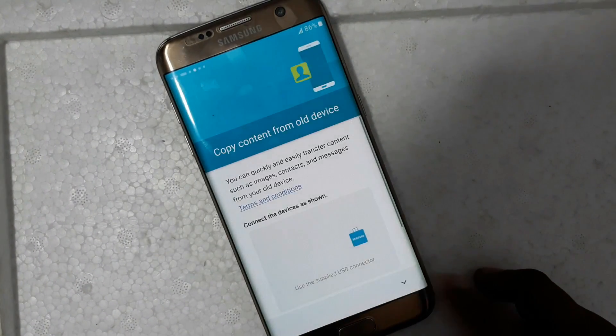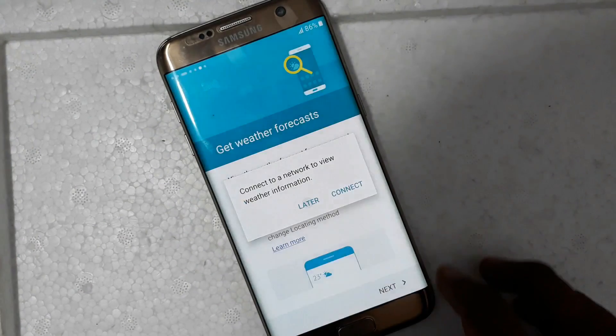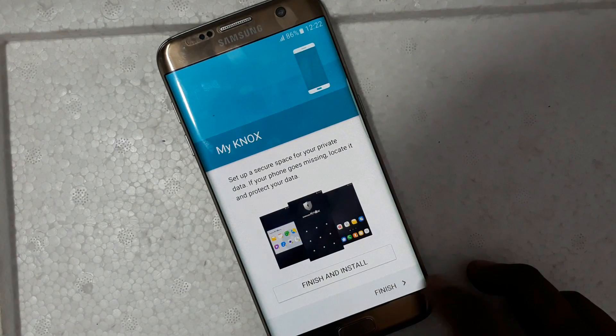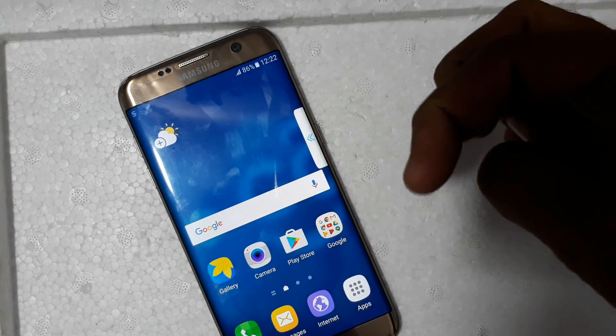Now your pattern, PIN, or screen lock has been removed successfully. Please subscribe to the channel, thank you.